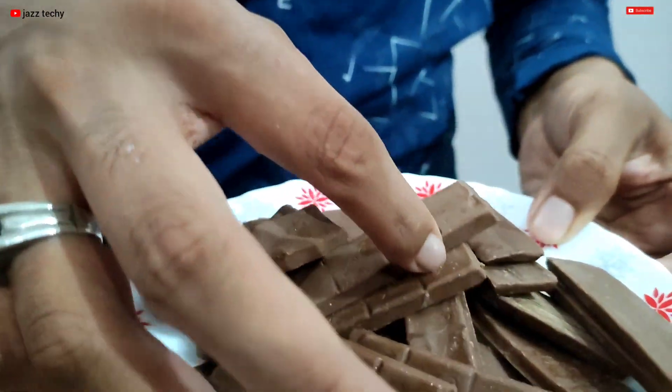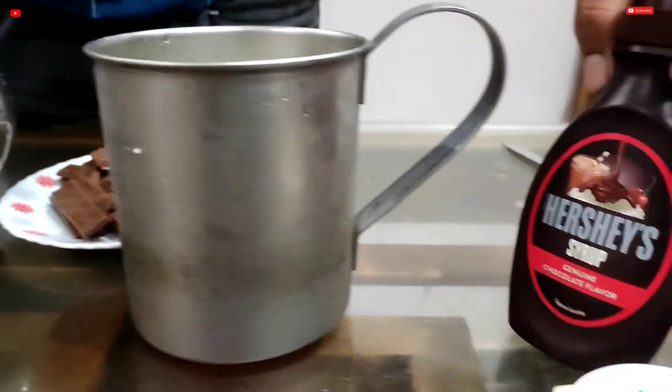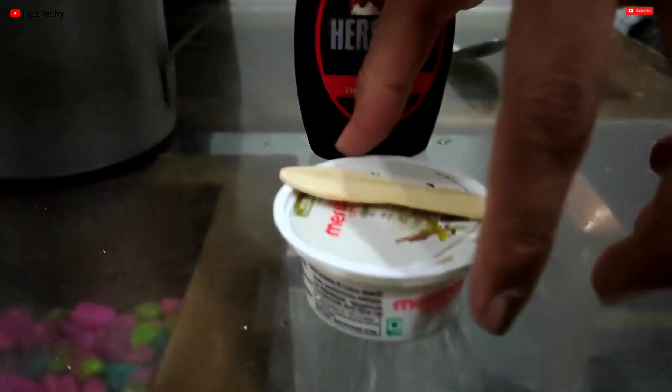It's dairy milk. We're going to show you a little bit of a mix. We're going to add a little taste, add a chocolate syrup, and add some ice cream.